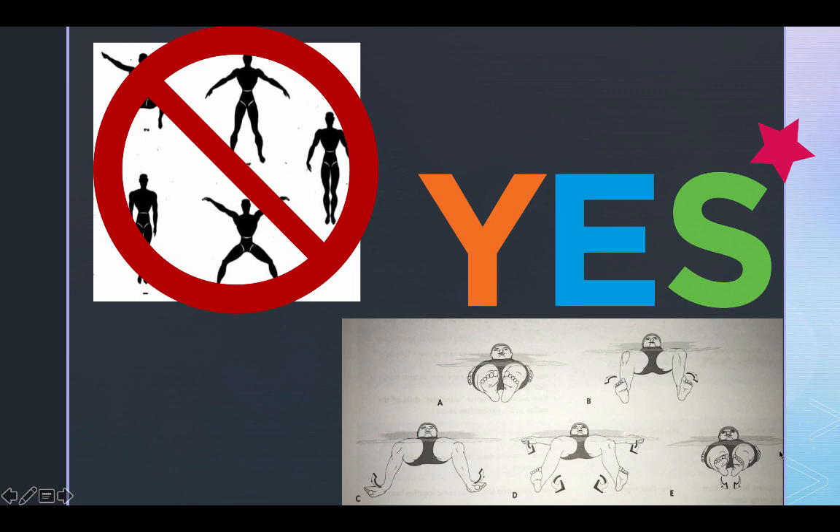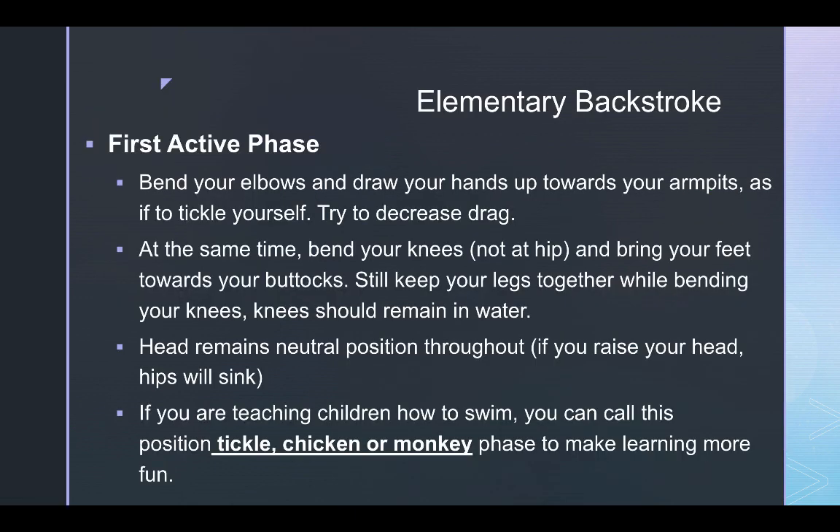The first active phase of the elementary backstroke: bend your elbows and draw your hands up towards your armpits or shoulders, as if to tickle yourself — hence why 'tickle' is often used — or you could use 'monkey' or 'chicken.' As you bring your arms up, try to minimize drag by bringing them up along the sides of the body, rather than over the top of the body.